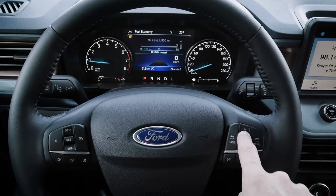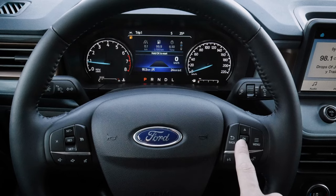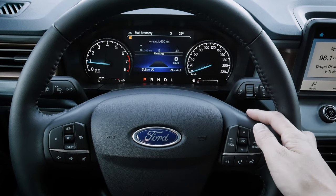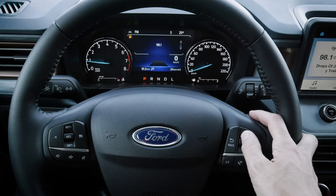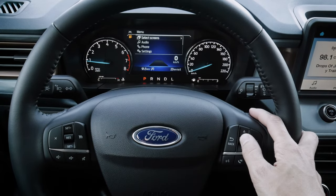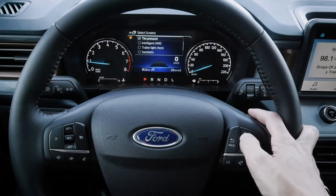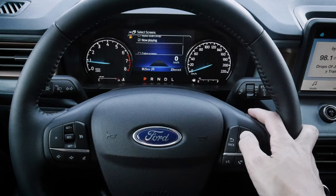Pressing OK lets us reset settings and jump into other menus. Starting on fuel economy — press and hold OK to reset economy. Dropping down we've got our trip counter, tire pressure, AM/FM showing whatever station is currently playing. Pressing the menu button brings up a submenu where we can select different screens — including a calming screen with nothing on it. We've also got intelligent all-wheel drive, trailer light check, seatbelts, auto start/stop, and a few other options.